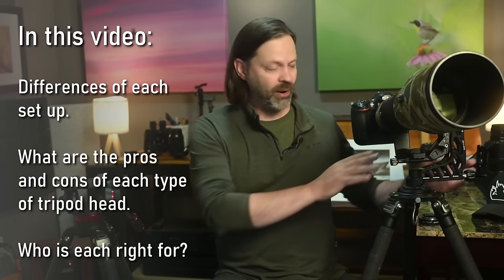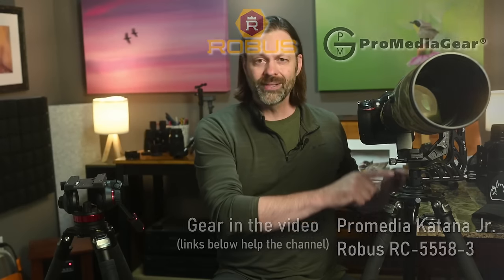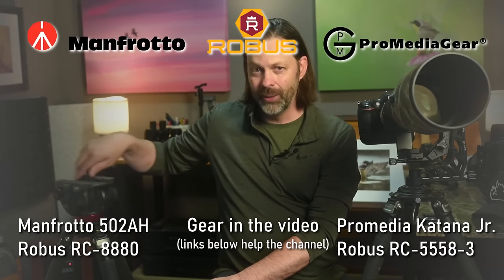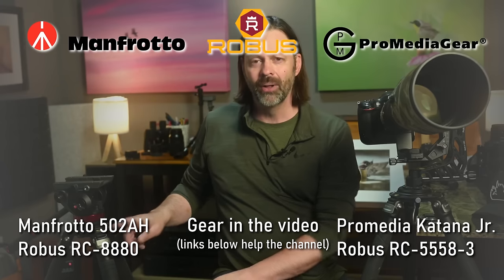To compare these, I've got the ProMedia Katana Jr. on Robus tripod legs on one side, and on the other side I'm using the Manfrotto fluid head — it's the 502, I'll put the information down below — also on a set of Robus legs. I'll talk about the actual setup in this video, which I think you'll find really helpful if you're curious about fluid heads.